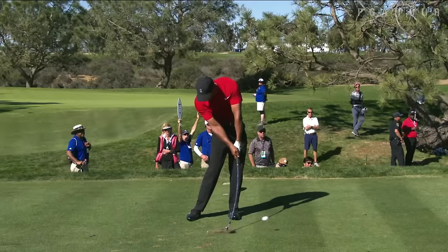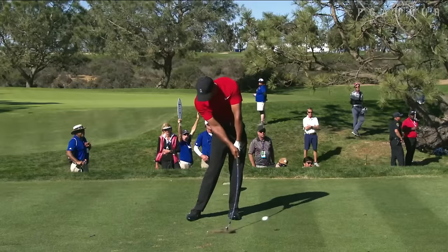and then he's able to get his hands and arms back in front of his body coming forward. Obviously, you can see the shaft leaning. He's trying to knock that ball flight down.